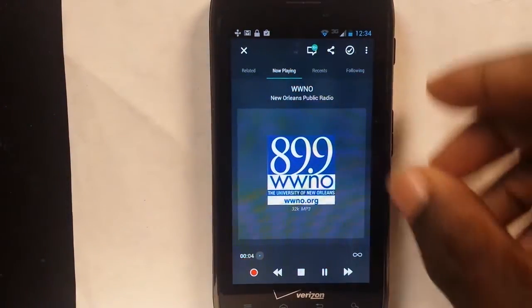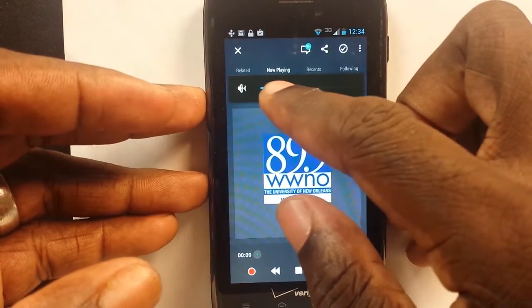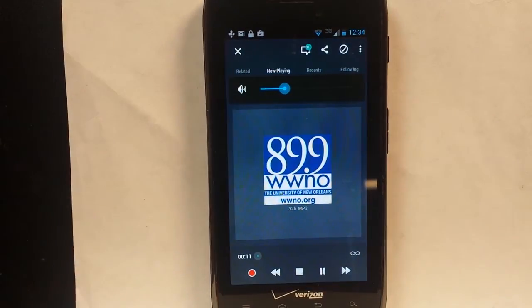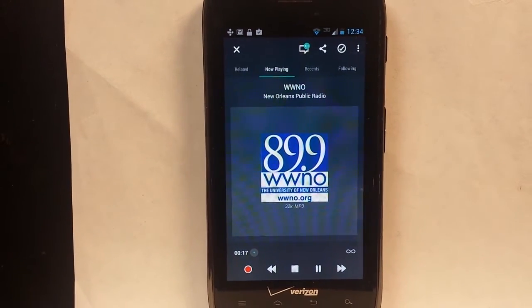We're going to turn it down a little bit. Now, as we discovered in the Apple version, we don't actually have to have it loud in order to record the sound. We can actually put it all the way down as far as the phone is concerned and it will still record at regular levels so that you can turn it up later. And if you want to know about the iOS version, just click here and you'll be able to see it.